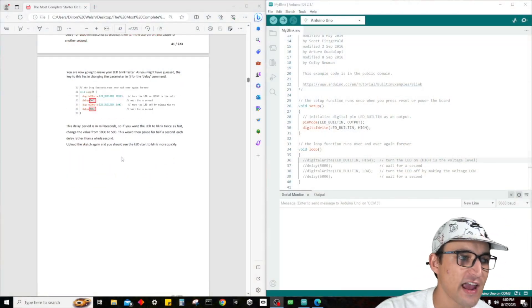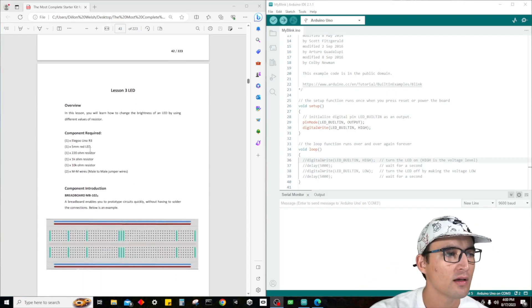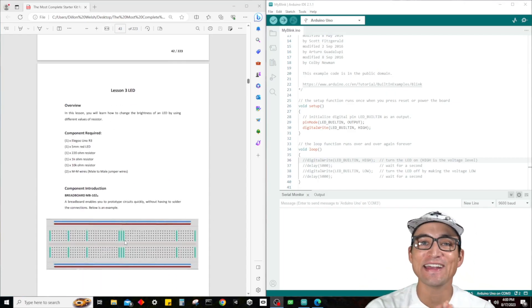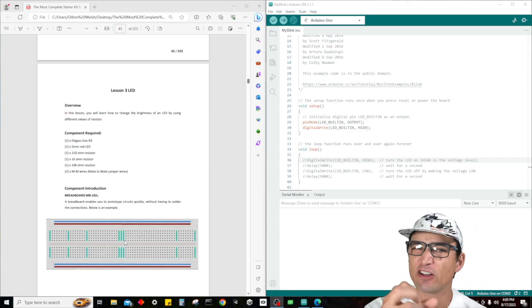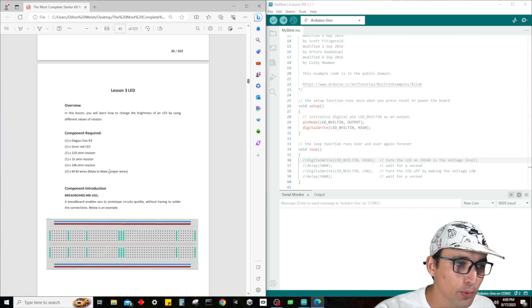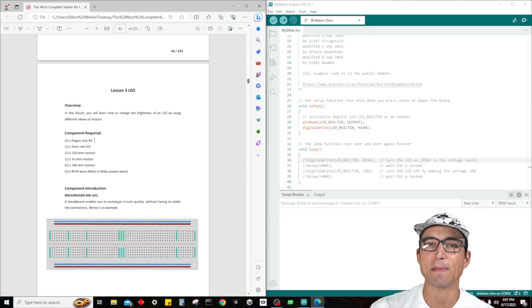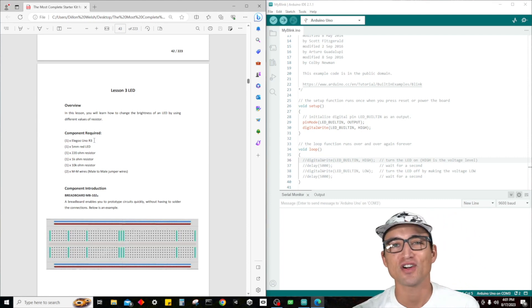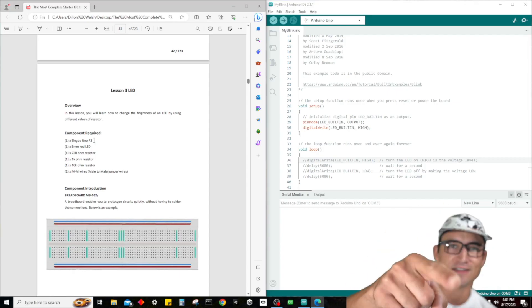That's really all I have for you guys today. This lesson was super easy. In the next lesson, we're going to dive a little bit deeper and actually start with the electronic components — getting the breadboard out, messing with resistors, jumper wires, and LEDs. This is going to be a lot of fun. If you guys like this video, smash the like button, drop a comment down below, subscribe to the channel. I'm going to be completing this entire series with you guys. Thank you guys for watching — Dylan is out.